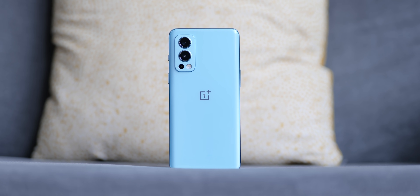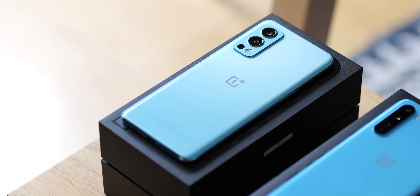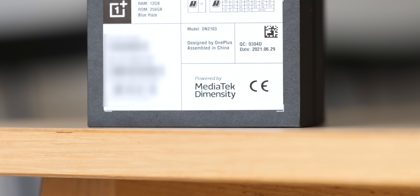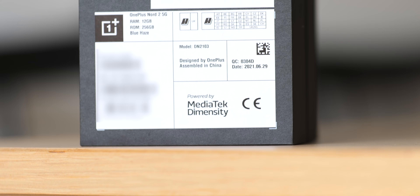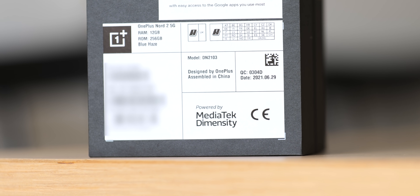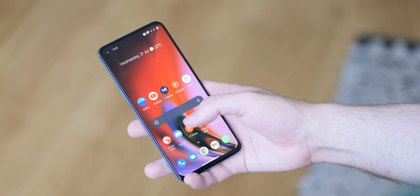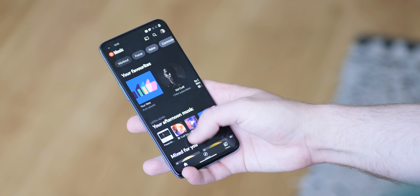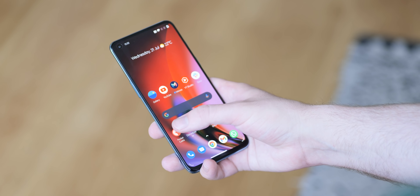Let's talk internals, as there are some important and very notable changes on the Nord 2. OnePlus has decided to use a MediaTek processor for the very first time — specifically a custom Dimensity 1200 AI chip. When OnePlus ditched the 800 Series Qualcomm chips on the 2020 Nord, it seemed to work out just fine. Given that the Dimensity 1200 AI benchmarks way above the Snapdragon 765G, we should see quite the leap in performance without any sort of sacrifice.